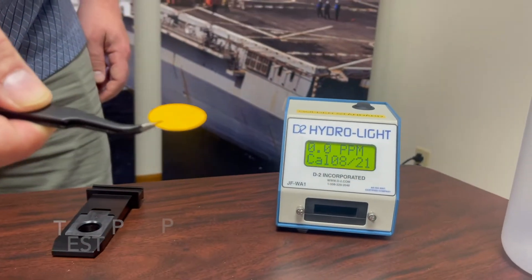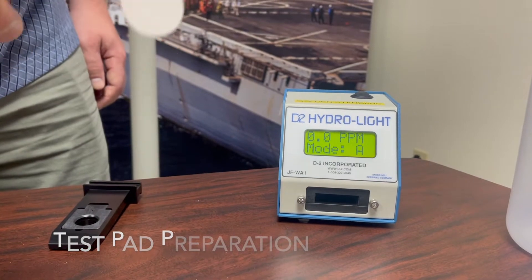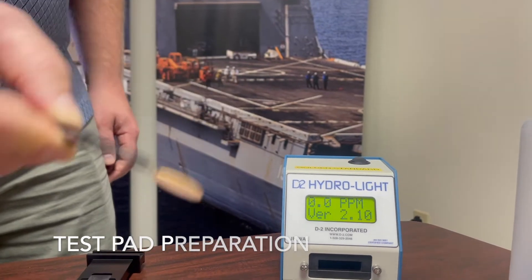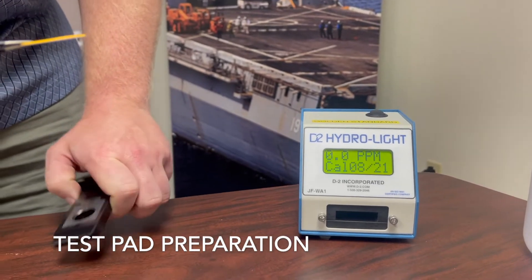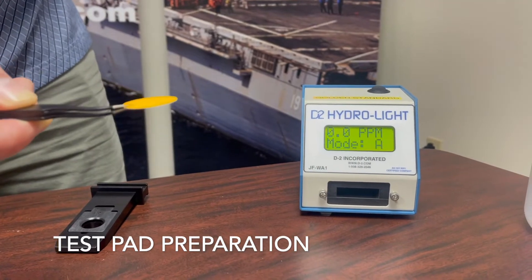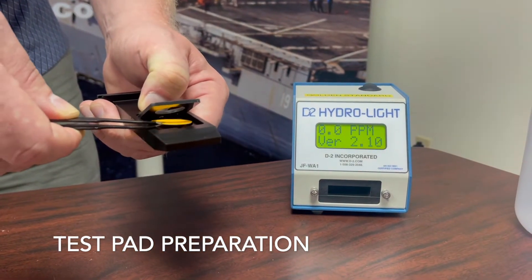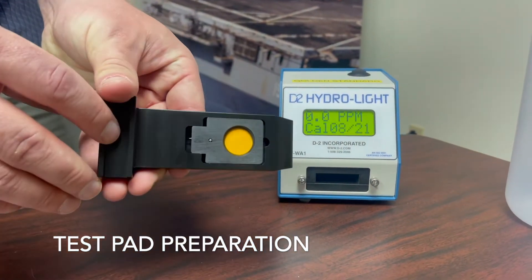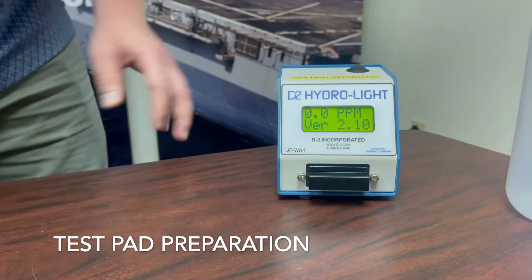When taking a fuel sample, you should always follow ASTM D3240. The pad will be taken facing upstream and have 500 milliliters of fuel passed through it. After this point, the pad is removed from the sampling apparatus. It is blotted using blotting paper per ASTM D3240. It would then be reinserted in your shuttle carefully, face up, color side face up, inserted in your instrument, and a reading would be taken.